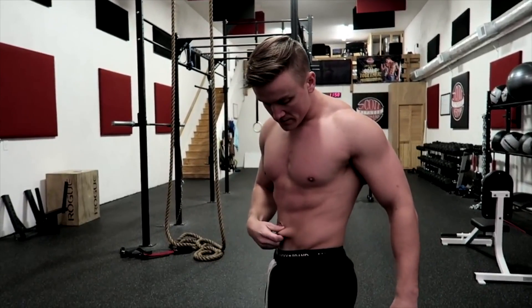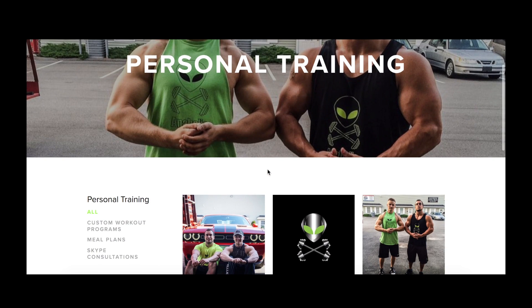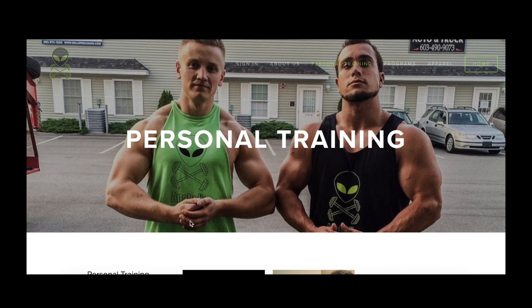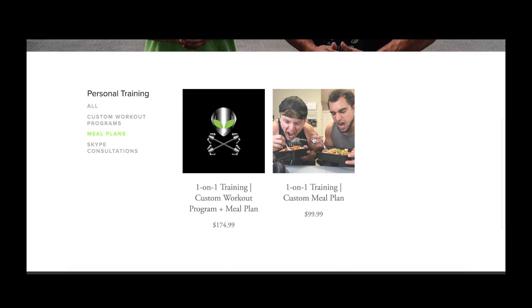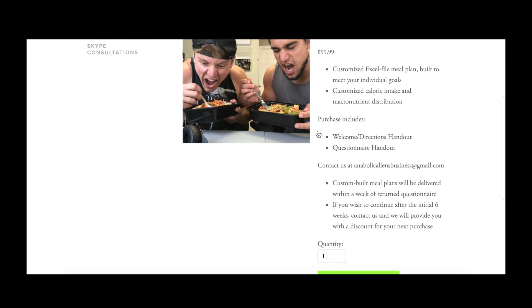The Anabolic Shredding workout program is designed to be combined with a diet designed for weight loss. If you guys are interested in maximizing your results, head on over to anabolicaliens.com and sign up for custom meal plan coaching, where we will make sure you are taking the correct amount of nutrients and calories. We are also working on a simpler downloadable meal plan for this program at a lower price.